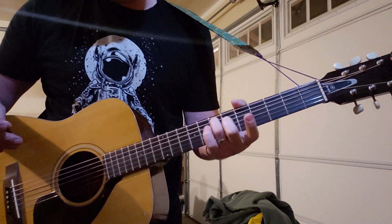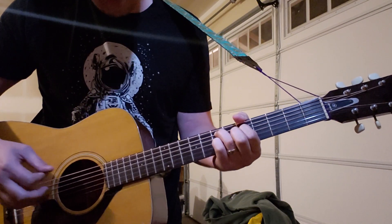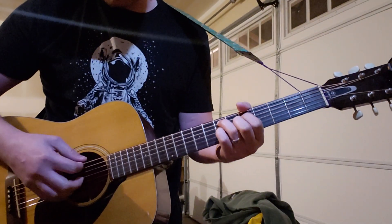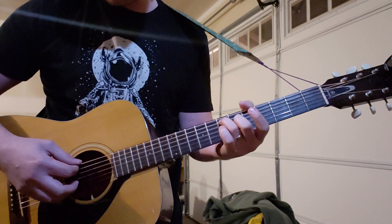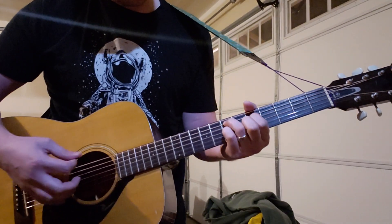It starts out with my ring finger on the 7th fret of the A string, 1st finger on the 5th fret of the D, and then my pinky on the 7th fret of the G, and you're muting the E string. Actually, you don't have to mute it on the 1st chord, because this is an E — the 7th fret on the A string is an E note — and so the open E is the same note, it just makes it fuller.